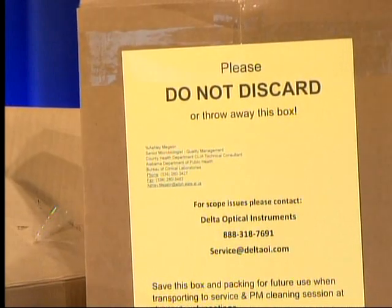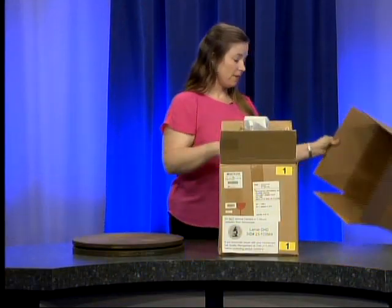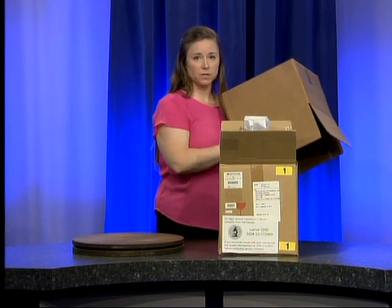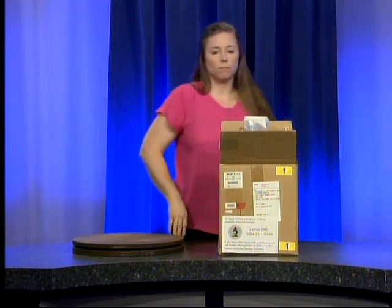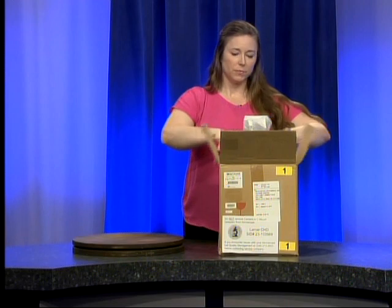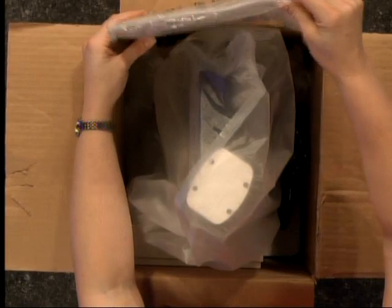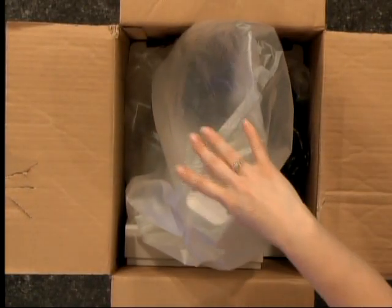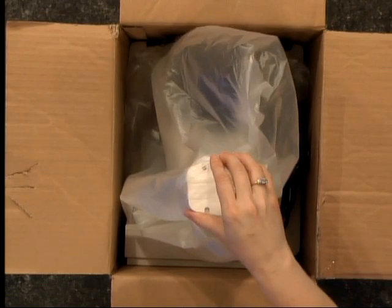The top of this box also says do not discard or throw away this box. We actually want you to keep both of these boxes — they will be very helpful to you if you have to transport the microscope for cleaning or for service, so don't throw away either of these. We've packed these boxes with all of the same items, so if you don't have everything in this box please let us know and we'll get you what you're missing.